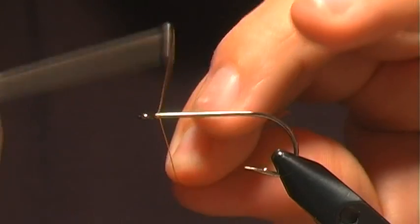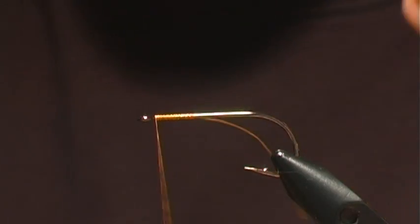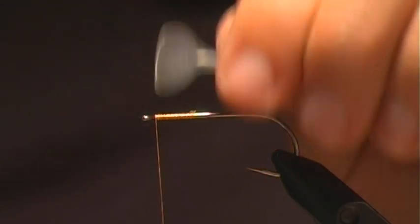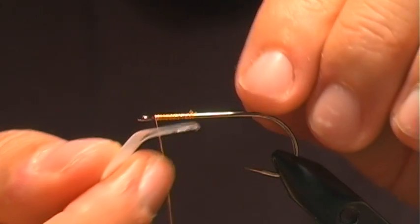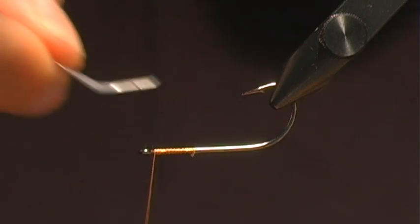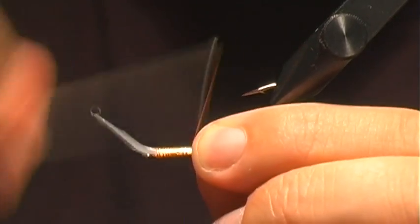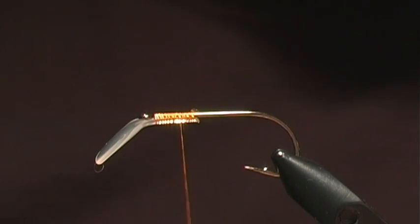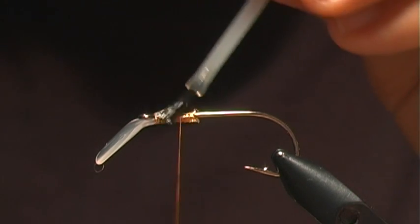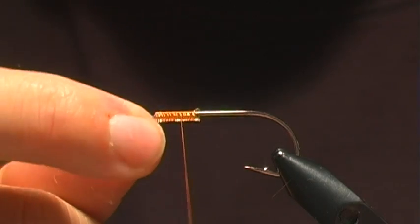We start out with our thread, laying a little base right where we're gonna put the fly lip. This is the fly lip we're gonna use, and I want to put it on the bottom — just flip that up. It has a little groove that goes right over the shank of the hook. I'll wrap that on there and then for good measure come back with some super glue, working it down into the thread and against the hook.